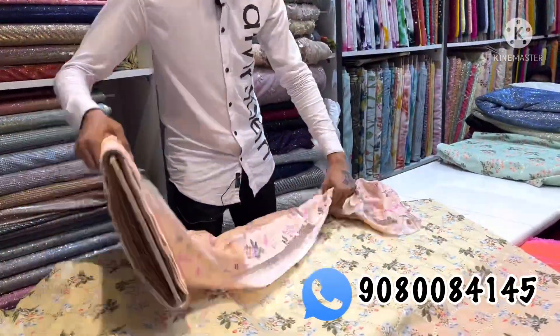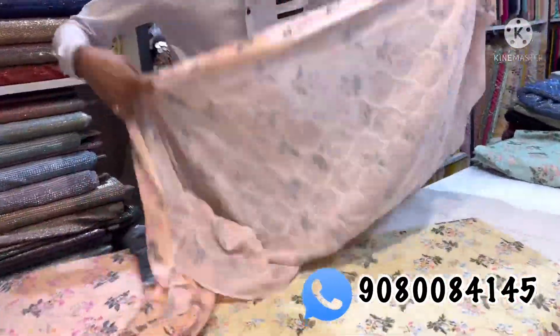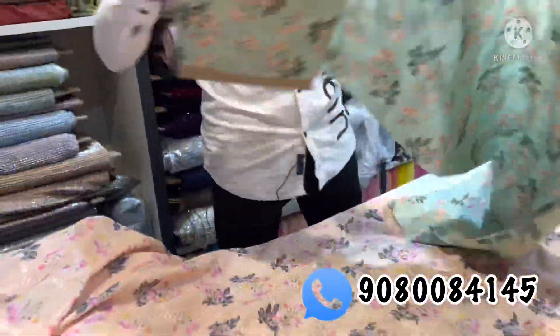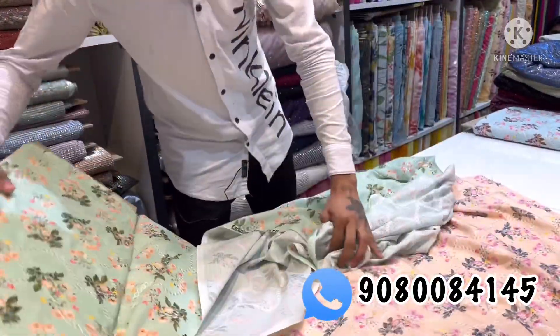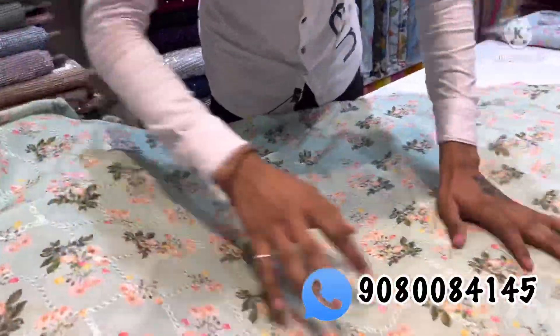We also have fabric for 180 rupees and 160 rupees. This is a good print. At the same fabric, this is 450 rupees. This is not the price of the fabric, but the quality of the fabric is very good, so you can see the sequence design here.